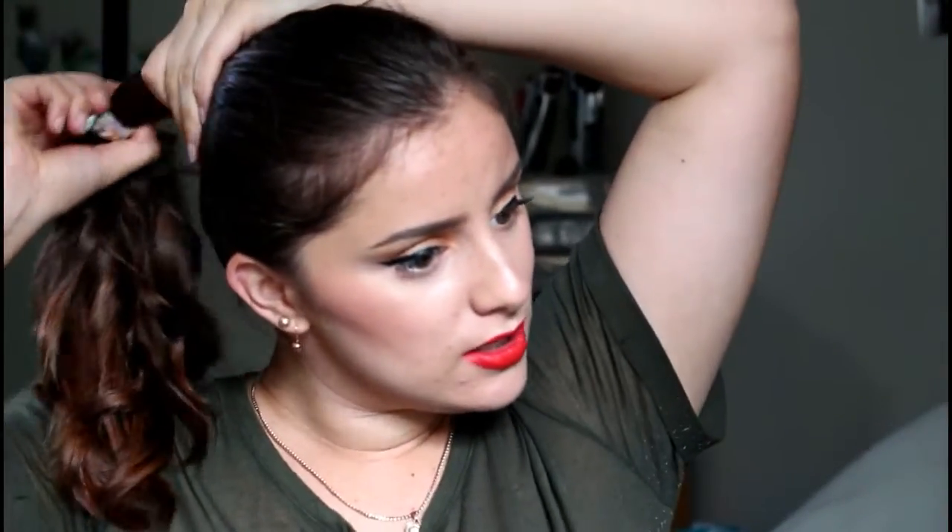Now we've got this really nice curly little ponytail. What you want to do next is just gently take out the elastic, and then you can just part your hair wherever — I like to part mine down the middle.